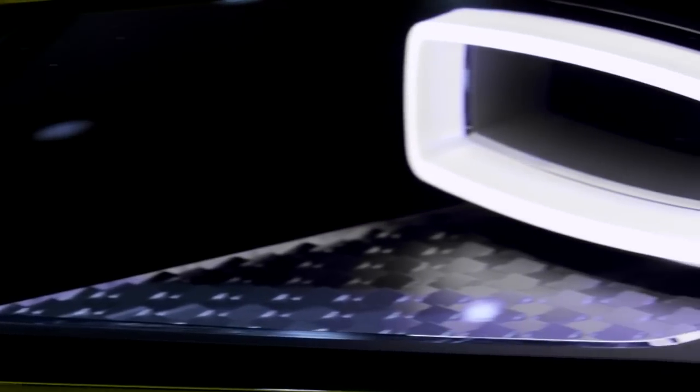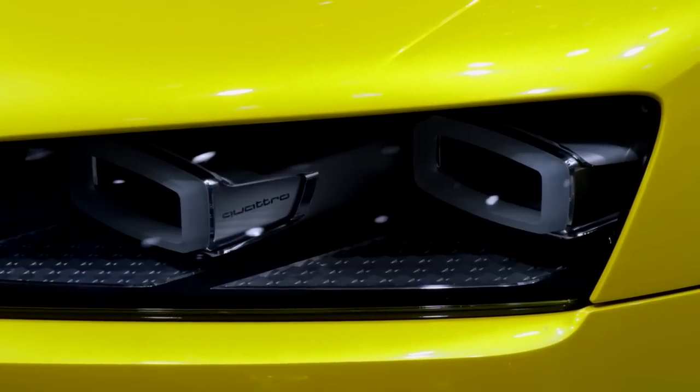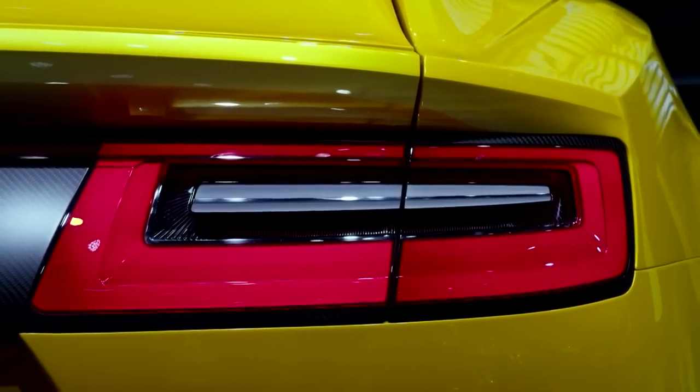We designed the light using the all-LED principle. It was very important for us, however, to continue with Audi's ultra principle on this car. We have greatly reduced the number of parts through the use of the matrix. We've also been able to enhance the dynamic light feature — a sequence that creates a dynamic turn signal display at the front, all achieved without any extra weight. It's all in the electronics.